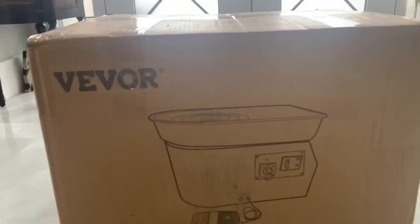Hey friends! Oh my gosh, you have no idea how excited I am. I just got a pottery wheel.